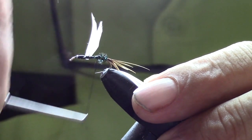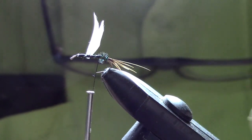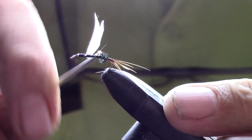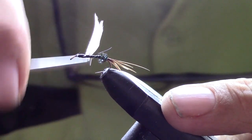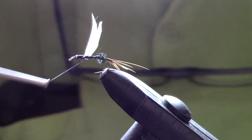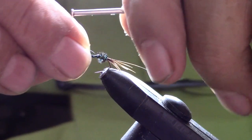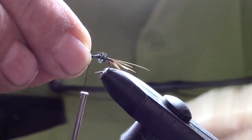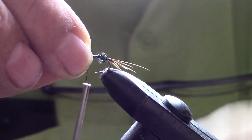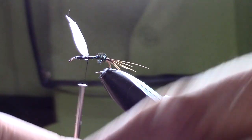Now we'll move our black thread up forward, and while we're going up there I'm going to try to do a couple more wraps behind the feathers to see if I can stand them up just a little bit more. It makes it easier to do the rest of the wraps if I can get them facing forward just a little bit more.